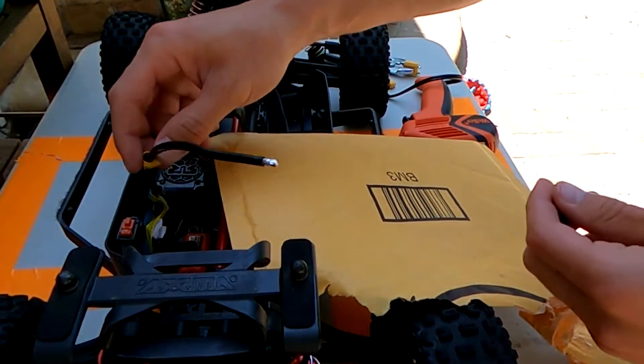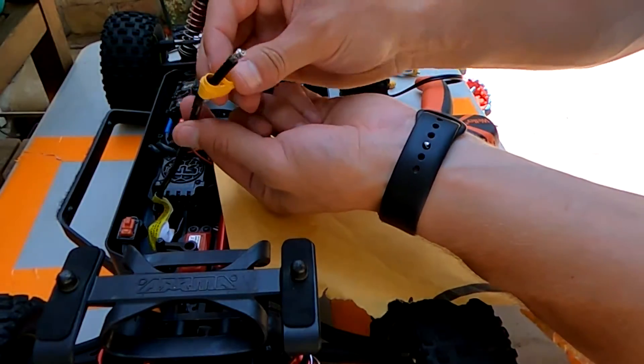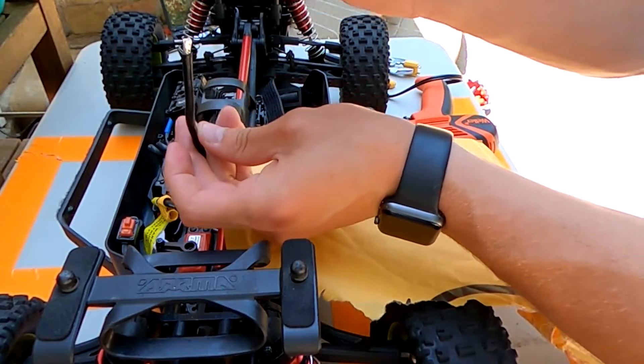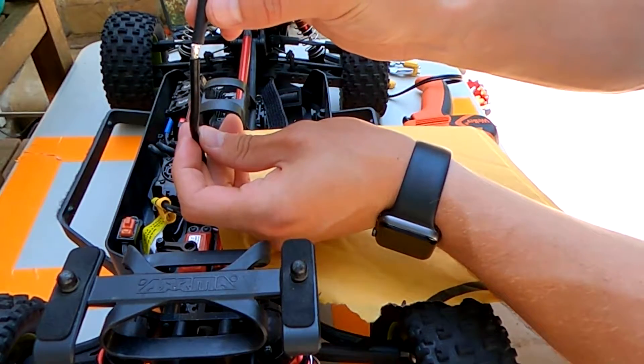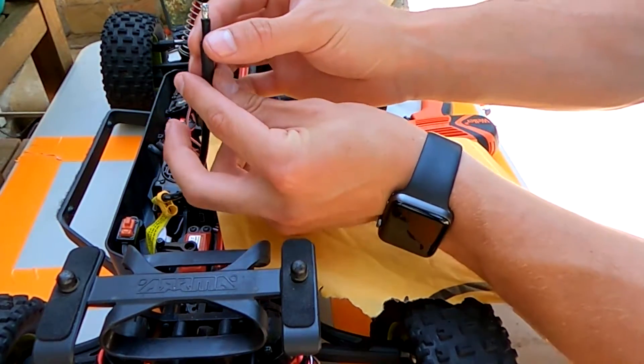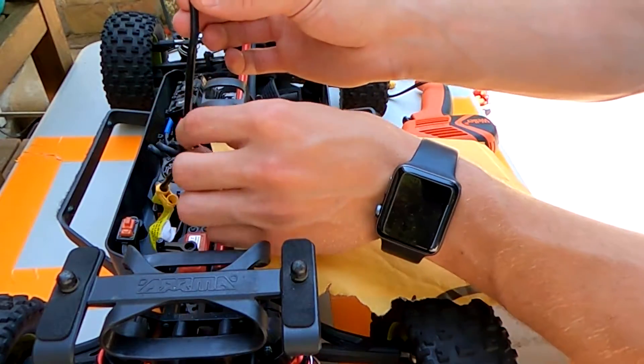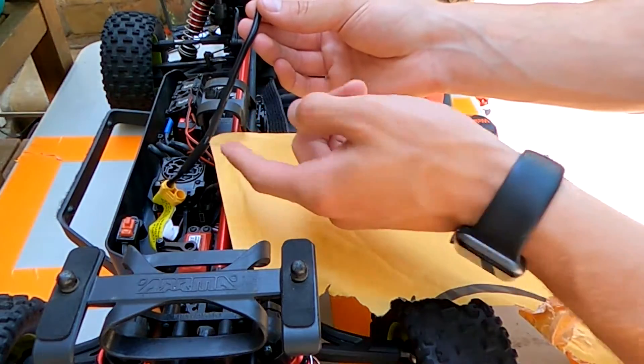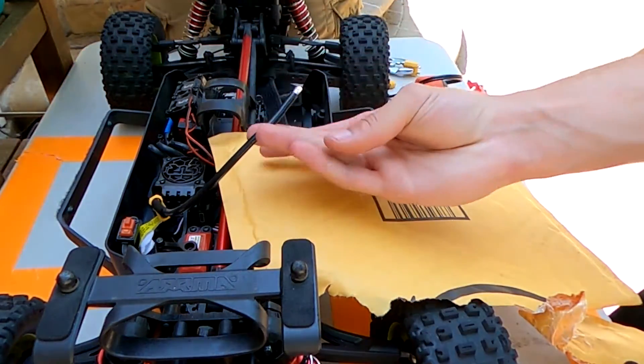Just to reclarify: you want to have the connector cover on the wire first, then take your heat shrink, cut it to a good length, and put that on the wire second. Keep the heat shrink far down the wire, because if the wire heats up too close to the heat shrink it's going to shrink it to the wire and you won't be able to move it.